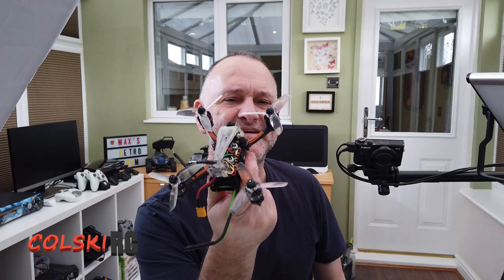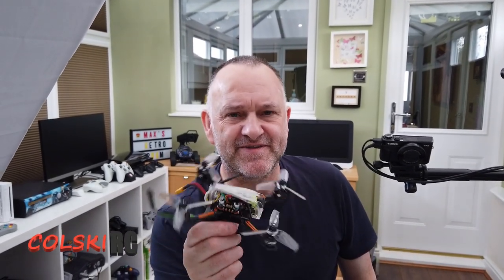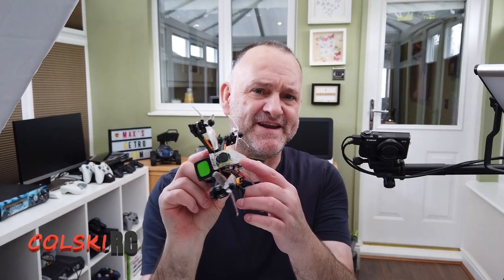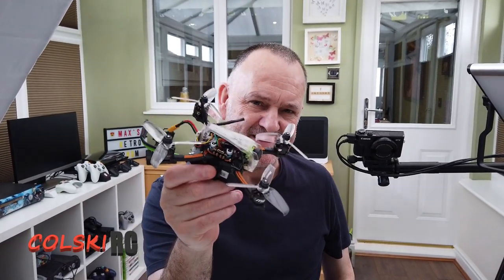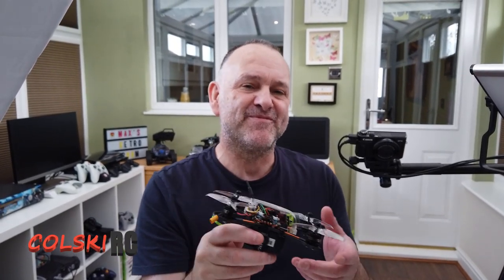Hi, welcome back to Kolsky RC. Today we're going to have a look at this - the Eosheen Diatone R349. Thankfully, the only thing Eosheen have actually done to this is put their name on the top, so they haven't had their sticky little fingers over it and managed to destroy what is a brilliant quad. Let's have a look at it on the bench.